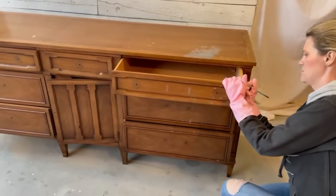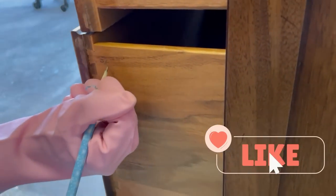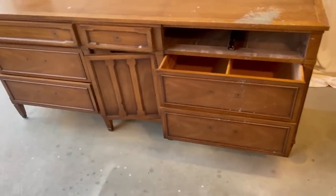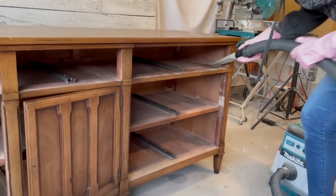A little flipper's tip: before I take this all apart, I like to label my drawers so I know where they go when I put it all back together. Drexel furniture usually has a mark on it from when it was made, and this one was no exception — August 29th, 1966. And from the looks of the insides of this piece, it hasn't been vacuumed since 1966.